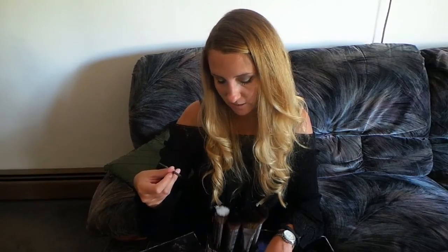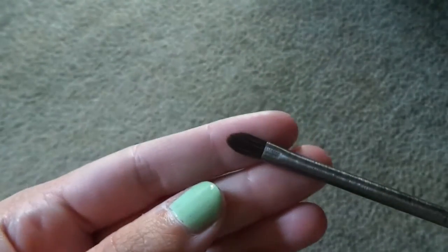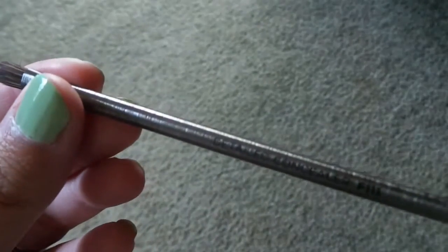The next brush is a face brush called the detailed concealer — F111 — and this retails for $22. Honestly, when I get those stubborn breakouts I'm trying to cover up, this is going to be absolutely perfect. I've never seen any kind of brush like this before; I like how small it is.